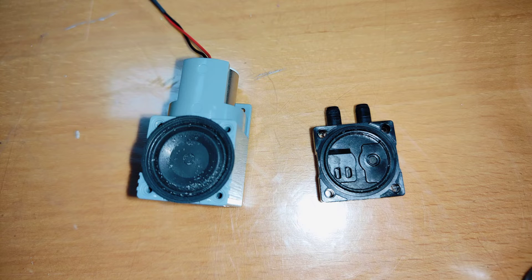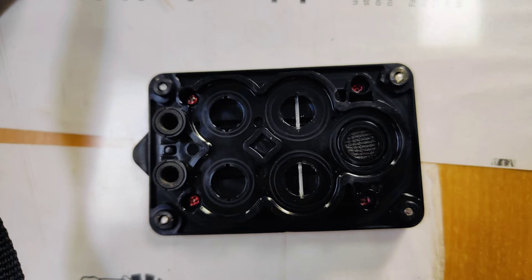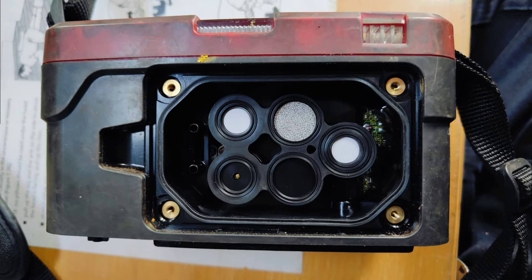Once you have cleaned it, fit it back, and then we can proceed with sensor cleaning. For sensor cleaning, you have to open these four screws. Once you remove the cover, you will see a filter — a mesh type of filter is present. Try to change it. Once you dismantle it, you can change these two small filters.